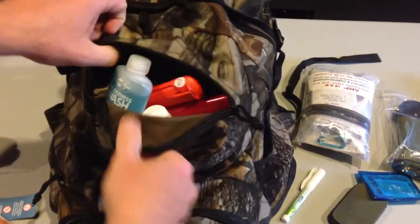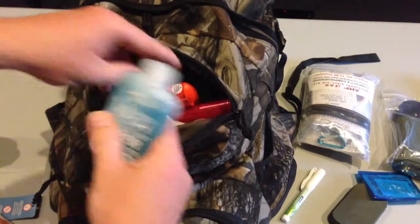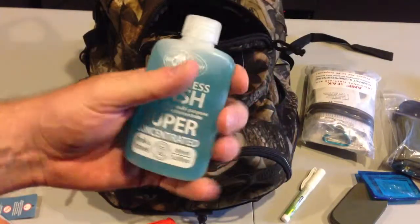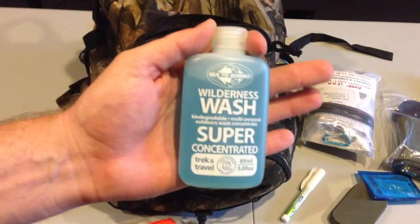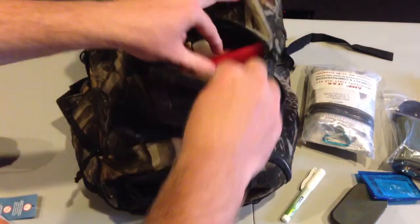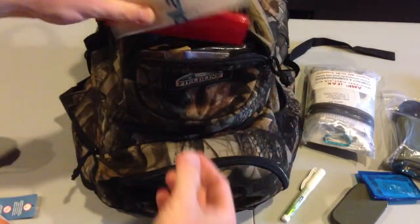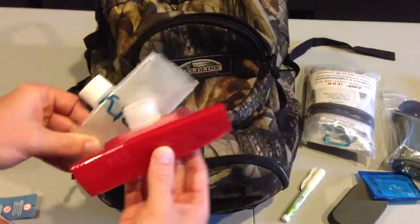Up top a little bit — this one is my fire starting. I've got my BlastMatch, previously reviewed. Since I have my cookware in the bag, you always need some wilderness wash — about three bucks, a little dab will do you. In here I've got a couple one-liter Platypus water bottles. I like these because I can just roll them up — that's the beauty of this type of water bottle setup.